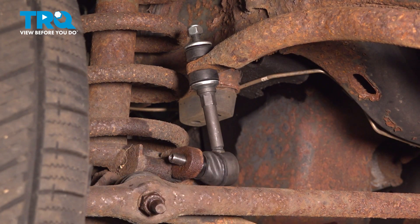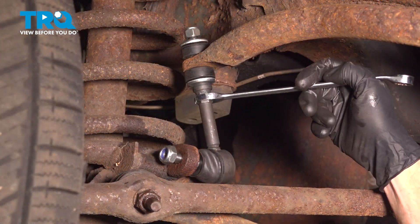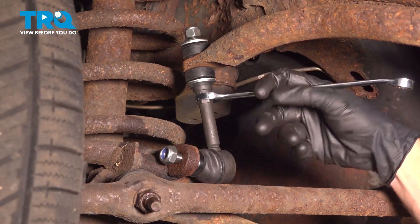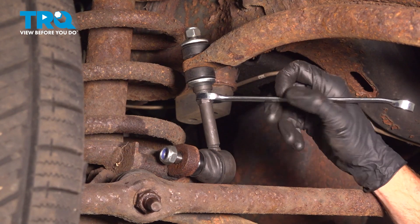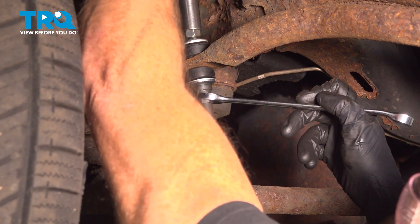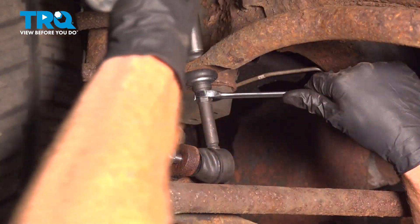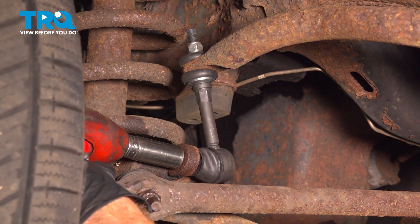Once that one's on there, we'll continue on to our last nut right down along the bottom stud. Now we can continue tightening these. To tighten the top one, we'll be using a 15 millimeter wrench to hold the shaft, making sure it's not spun in one direction or the other — we want the lower ball joint area as flush as possible to the lower bracket. Torque the upper nut to 27 foot-pounds. Then tighten the lower nut using a 19 millimeter and torque that to 40 foot-pounds.